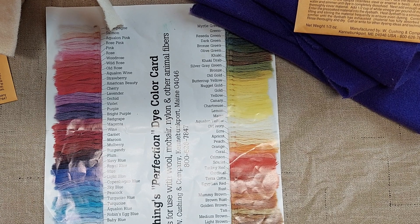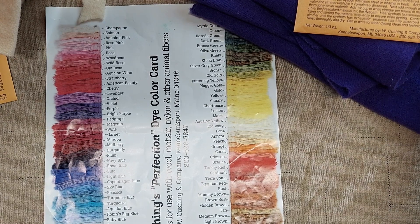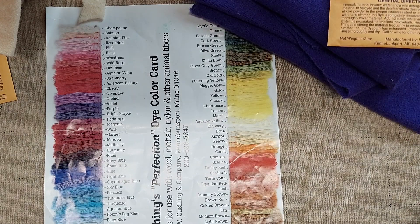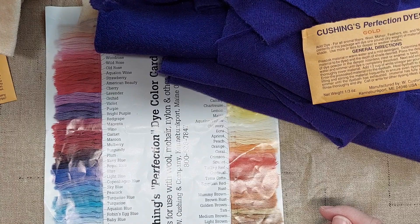Hi, I'm Amy from Doodle Dog Designs. Today I'm going to be dyeing some wools. I used to find a lot of wool garments at thrift stores and I still have a lot of that wool because it's in colors that I don't really use a lot of.